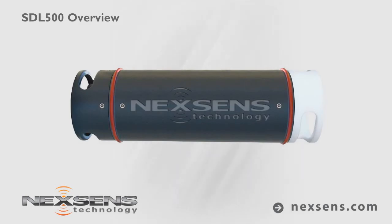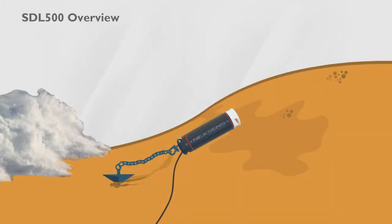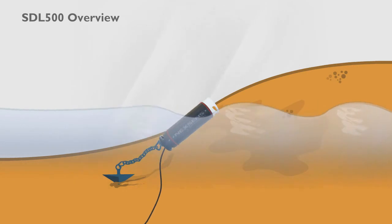NextSense SDL500 is the latest in submersible data logger technology for environmental monitoring applications. Designed with impact-resistant PVC, two elastomer bumpers, shock-mounted electronics, and redundant seals, this unit withstands extreme wave action, floods, and periodic and long-term deployment underwater.